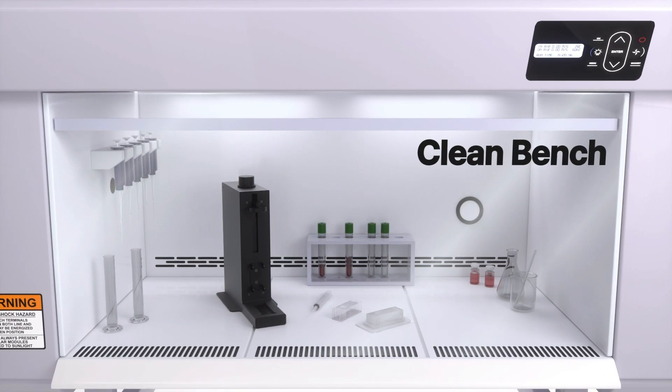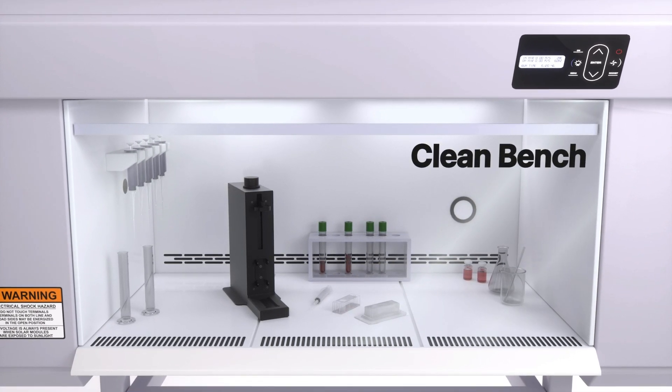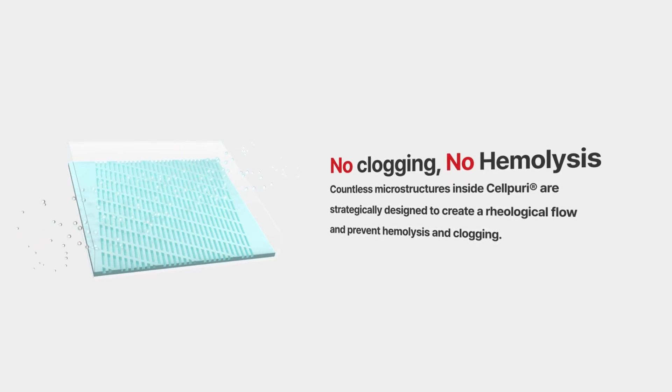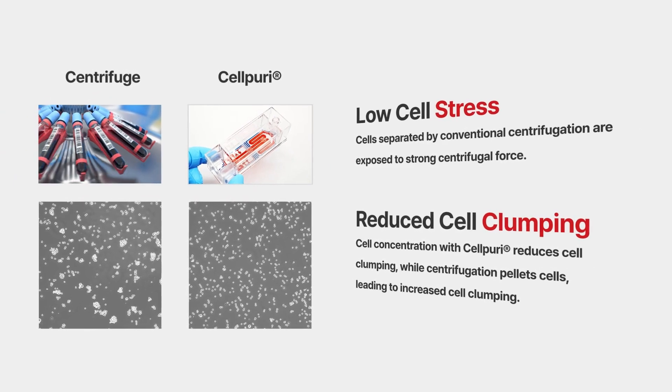The main feature of Cell Puree is its operation within a clean bench environment, which prevents potential cell contamination. Moreover, Cell Puree eliminates clogging issues and minimizes cell damage compared to traditional centrifugation methods.